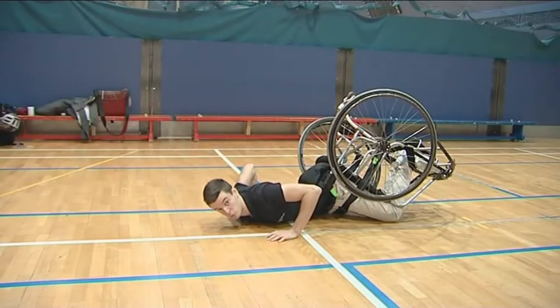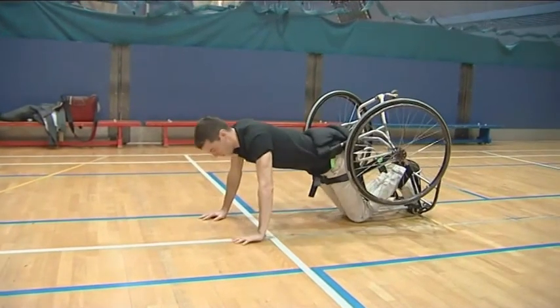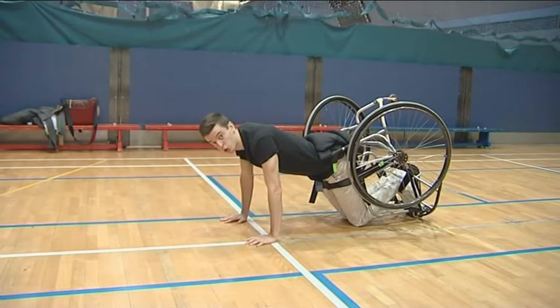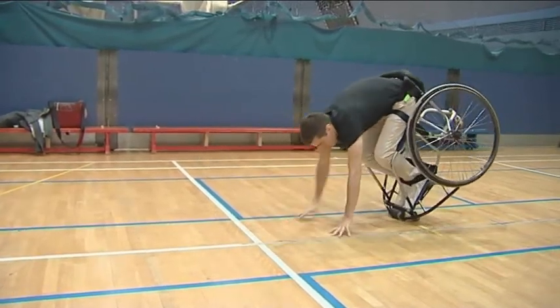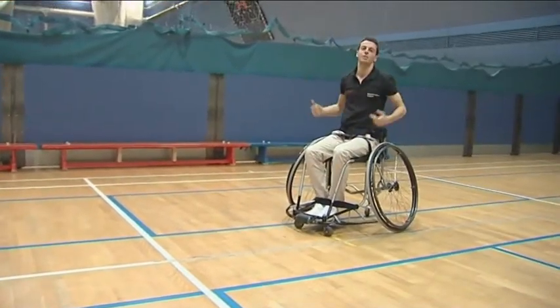This is the method demonstrated for players without abdominal control. The initial position is the same, but from here players use the roller as a fixed point and walk backwards on their hands until their center of gravity goes beyond the pivot point and they self-right again.